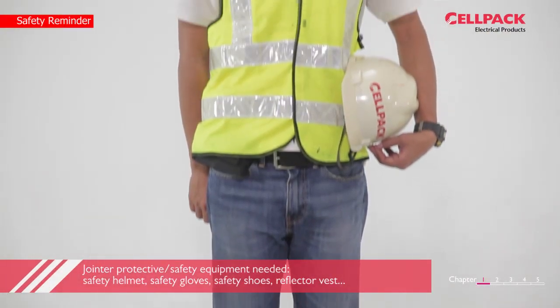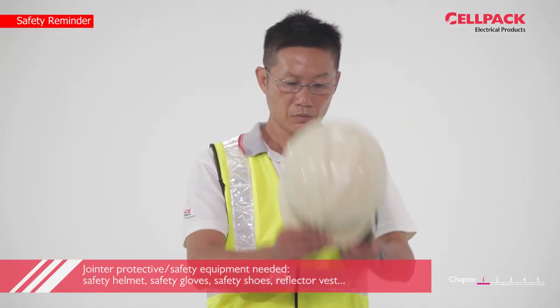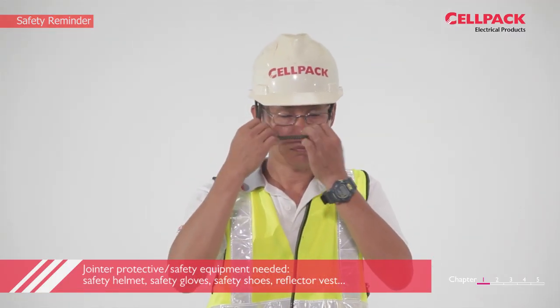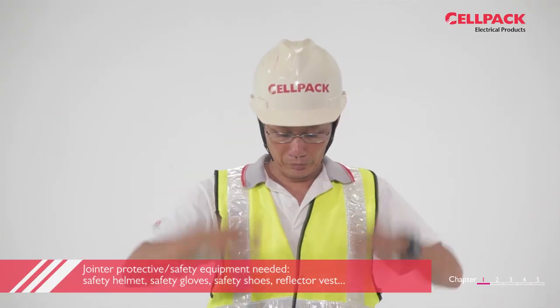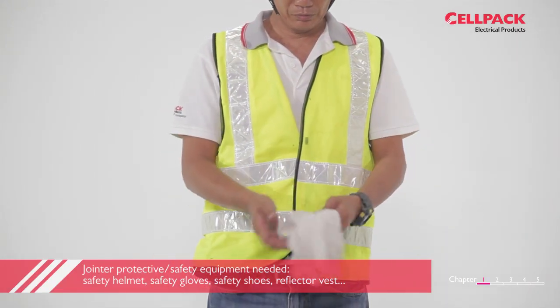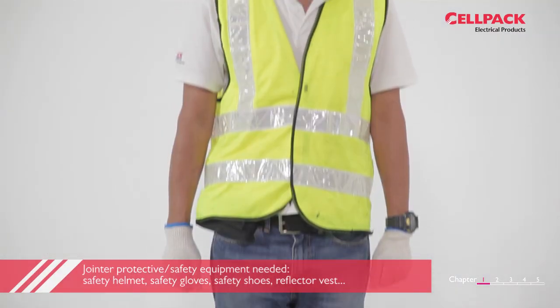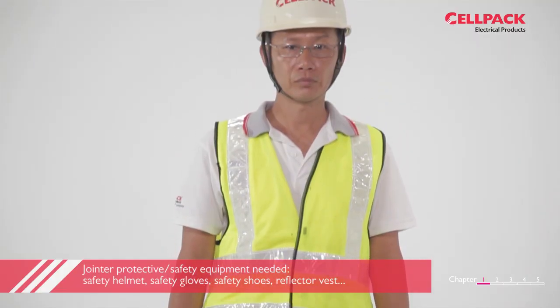Before we start, we would like to remind you that this installation has to be done by a competent jointer. Make sure that all of the necessary personal protective equipment is ready to be worn or available for immediate use, such as safety helmet, safety gloves, safety shoes or boots.